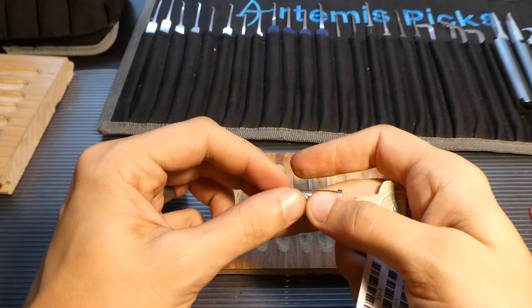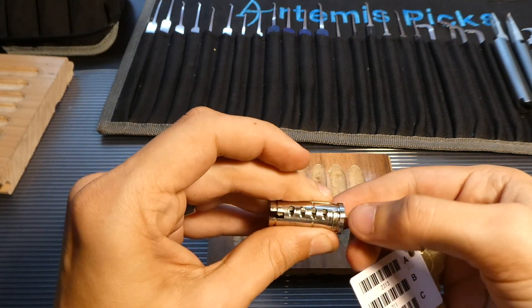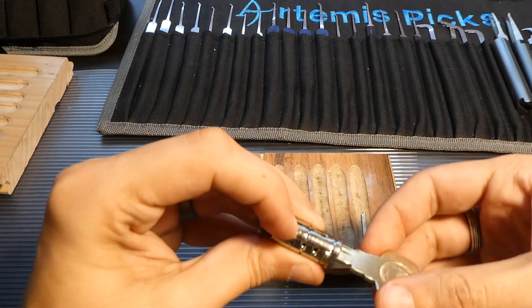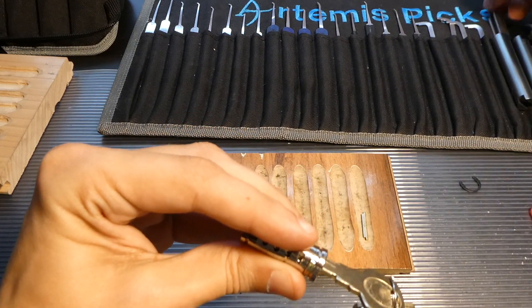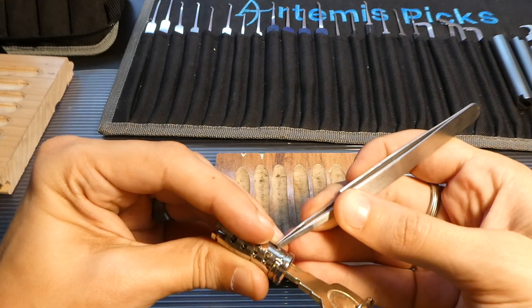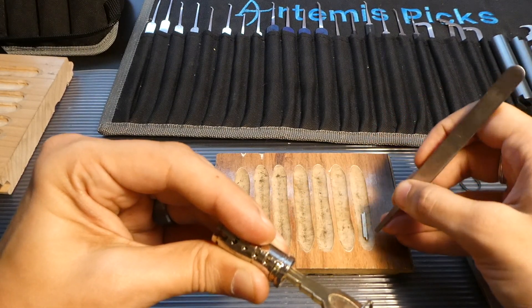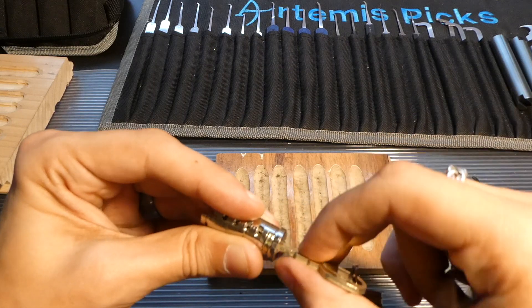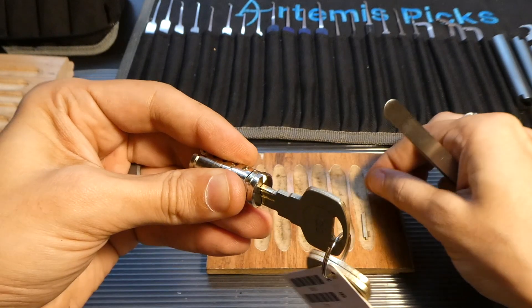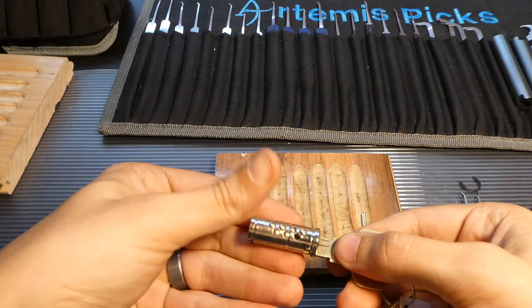I felt something hit my finger down here — I think it's the sidebar. Yep. So we'll put the sidebar there and drop it up in. Get these sidebar springs out before I lose them. There we go. Now the slider should stay in place with the key.